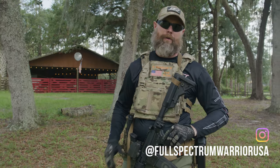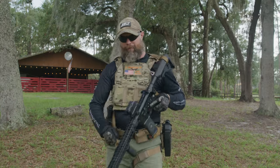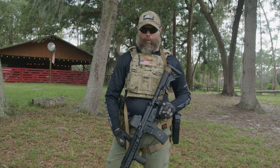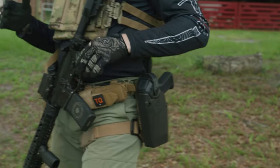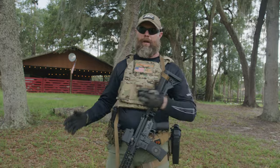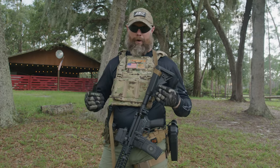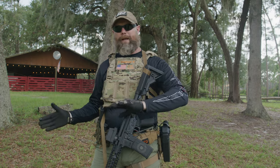Hey guys, Rich Graham here — veteran Navy SEAL, Safariland cadre, and the founder of Full Spectrum Warrior. Today I want to talk to you about sling management. There are a lot of different thought processes, tactics, and techniques to managing our weapon system when it's on our body, transitioning to our pistol, or navigating an obstacle. We'll talk briefly about how I like to set up my sling right off the baseline before we get into all that.